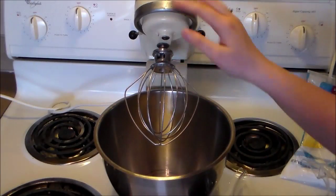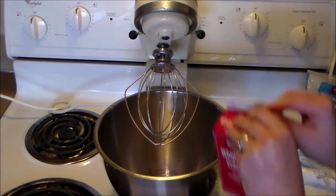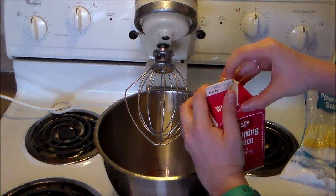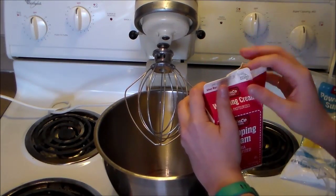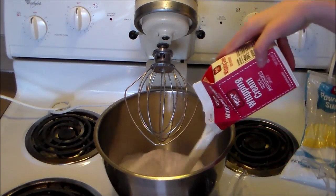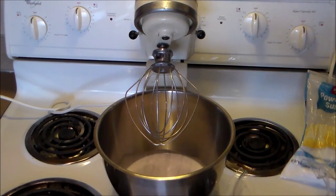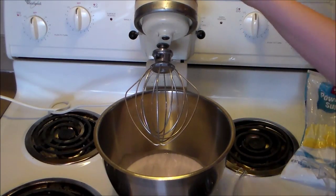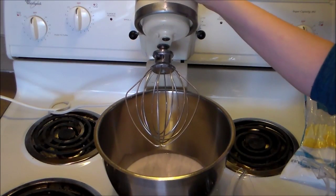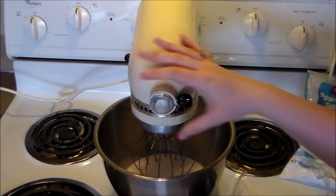We've got our whipping attachment attached to the KitchenAid and we're going to start by pouring in the whipping cream. So we pour our two cups of whipping cream into the stand mixer, make sure we get it all out, and then we're just going to start whipping it for about a minute or two, then check it. We want to see it kind of becoming whipped cream but not quite fully whipped cream when we add our powdered sugar.